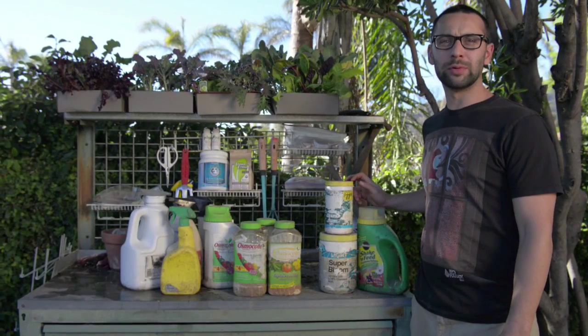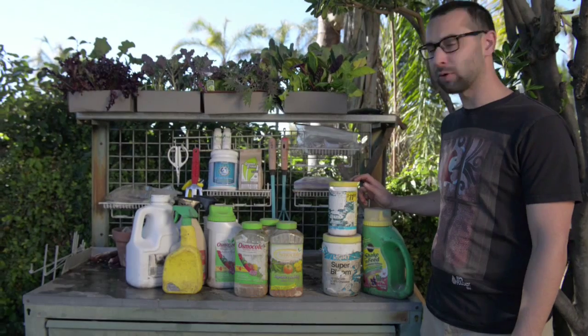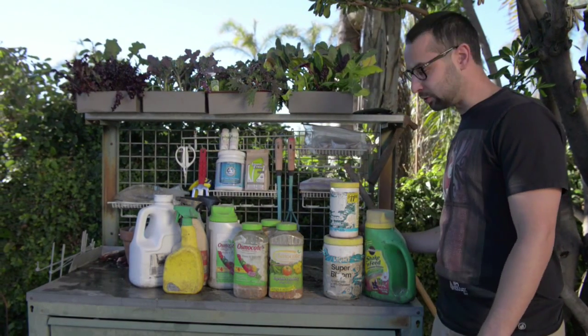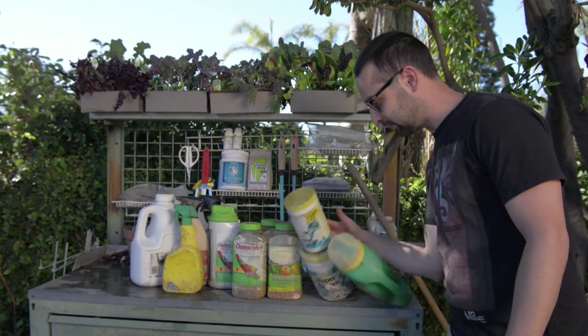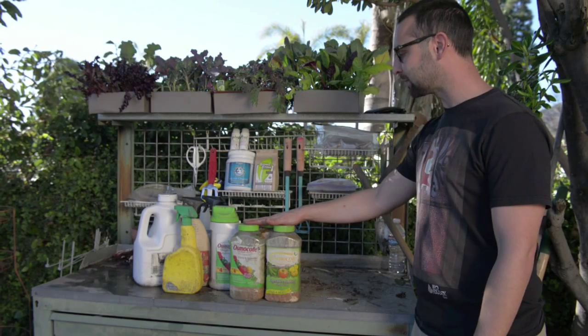Today we're here at Granny's garden and we're going to be doing some transplanting for her. In the process, we're going to first rid ourselves of this chemical fertilizer that she used to use. We're going to get rid of this quick release fertilizer and replace it with the OG and the frass. Second, we're going to replace a slow-release fertilizer with the frass.